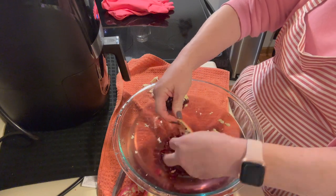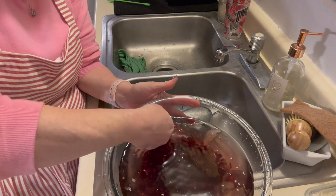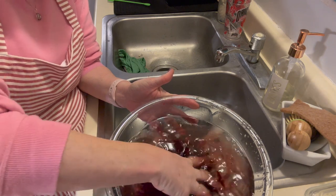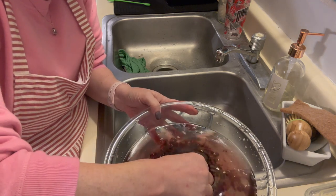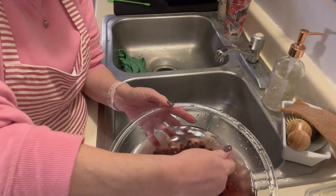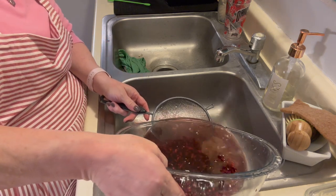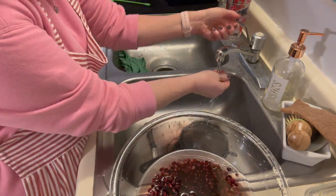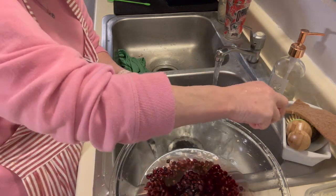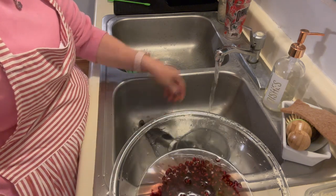It took about 10 minutes, but I was able to get all the seeds out. There is red all over my counter and my clothes, so I'm going to run and throw that in the wash. I'm running my hands through here, and if I see something white at the bottom, it just means it's attached to a piece of berry — the pith is not going to hurt you. Then I'm going to strain it, just rinse off any of the membrane. There's some membrane left, but like I said, it's not going to hurt you.